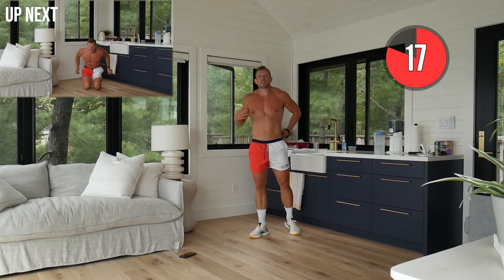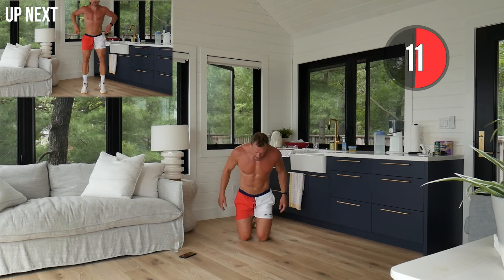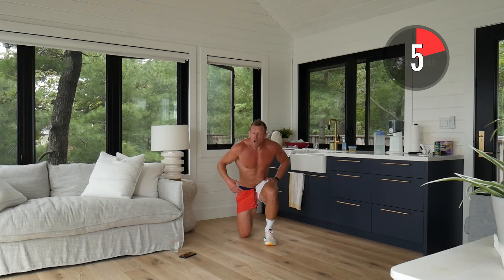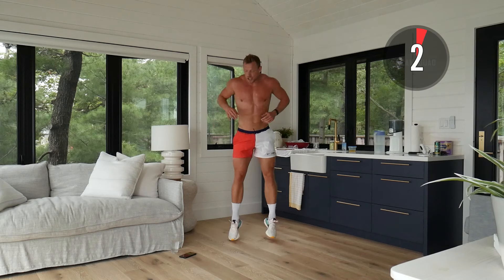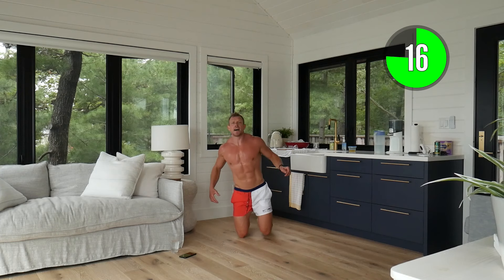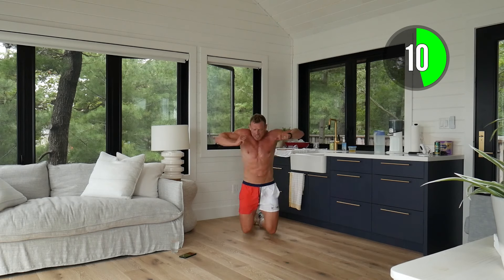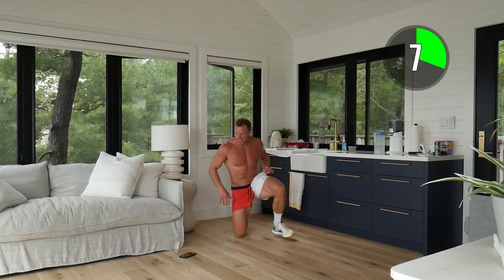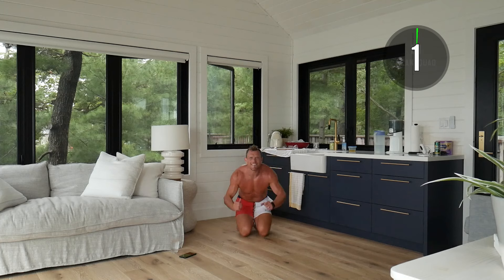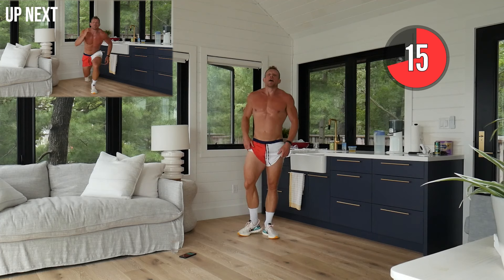We've got the explosive kneeling get up to jump. Remember — my shins are on the mat, my butt is back, I'm exploding up with my hands, focusing on that hip hinge. If you're not comfortable with that, just get up into the jump. Whatever is hard for you is lean for you — we're going to progress so long as we stay committed. Don't get discouraged, keep firing it up!